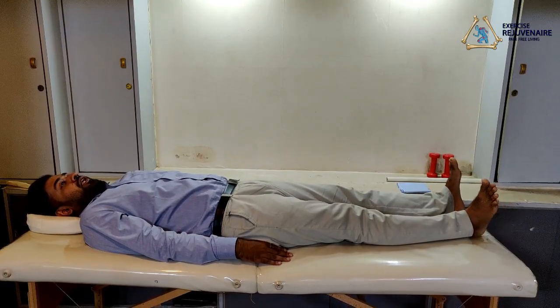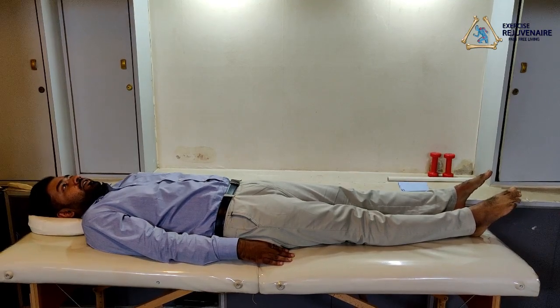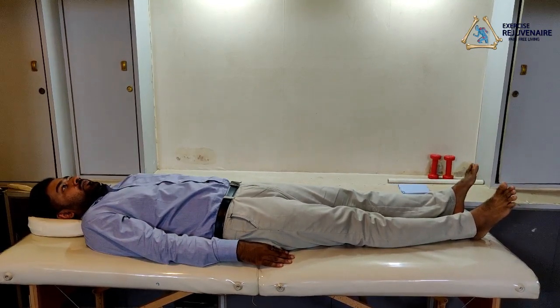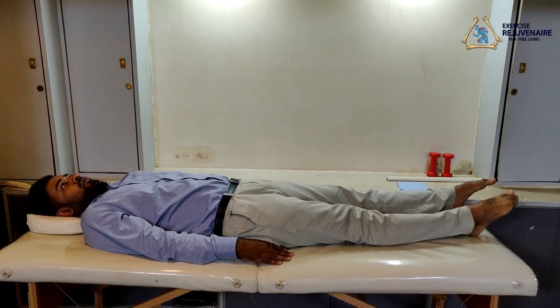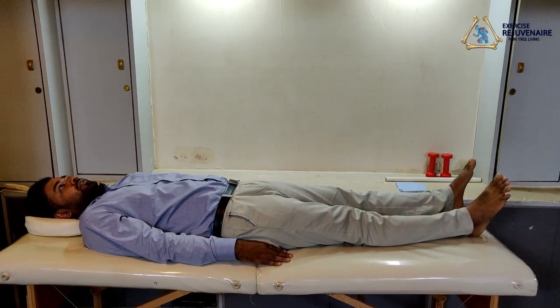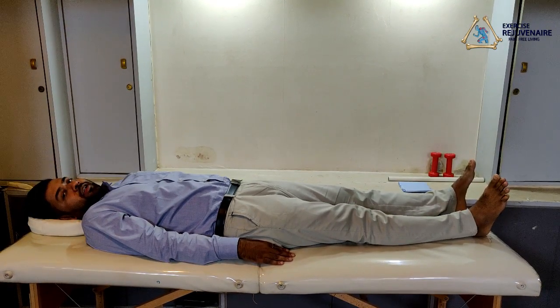Move your ankle up, down, hold for a second, and relax. Repeat once more: move your ankle up, down, hold for a second, and relax. This exercise should be repeated 10 times.